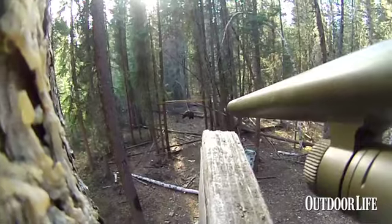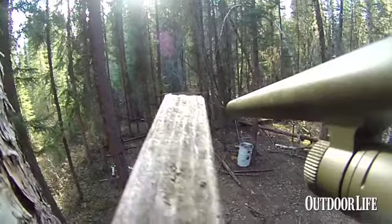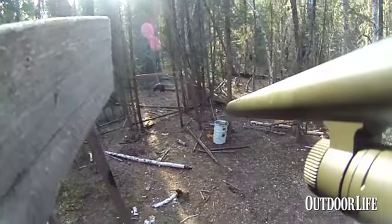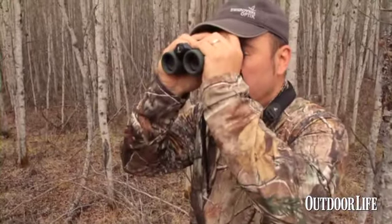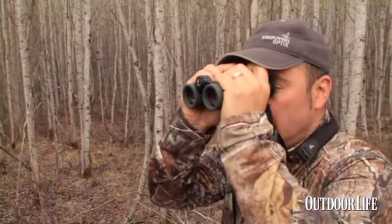In spite of their size, bears travel very quietly, and sometimes before you know it, they're right underneath the stand. However, with this bino, I'm able to put eyes on the bears before they get in, and if it's a good mature boar, then I know I should be getting the gun ready. If I see a sow and a couple of cubs coming in, then I know there's not going to be a shot opportunity, and I can get ready for that situation.